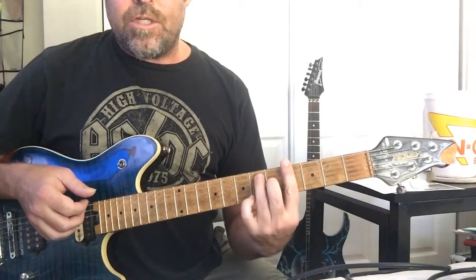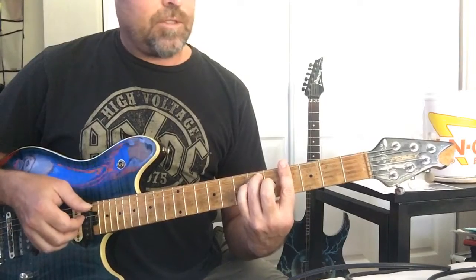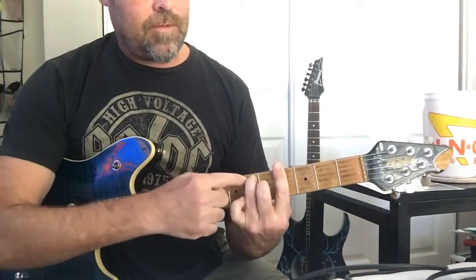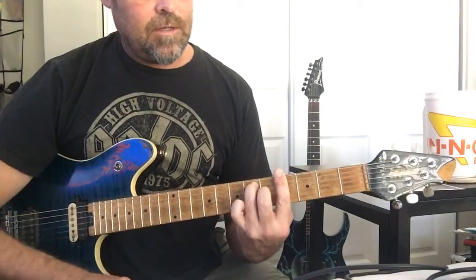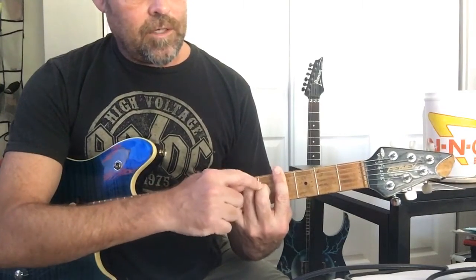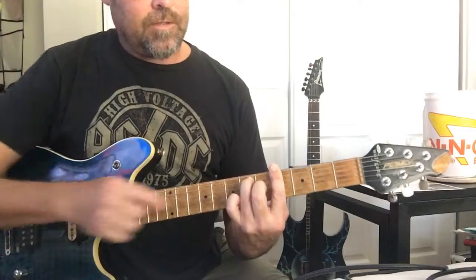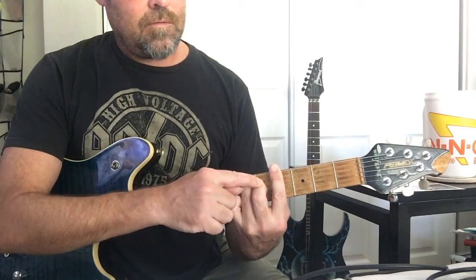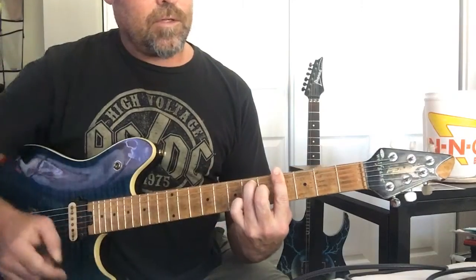Then we go to G sharp seven — third finger at the sixth fret, middle finger at the fifth fret on the third string. So: sixth fret fifth string, fifth fret third string.